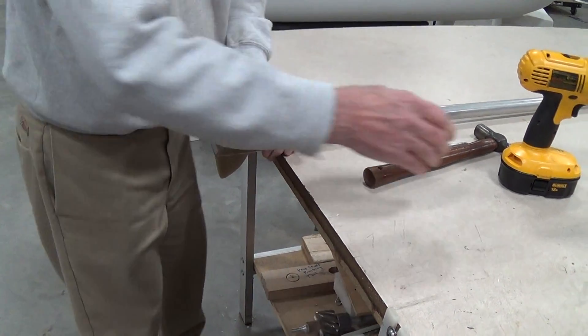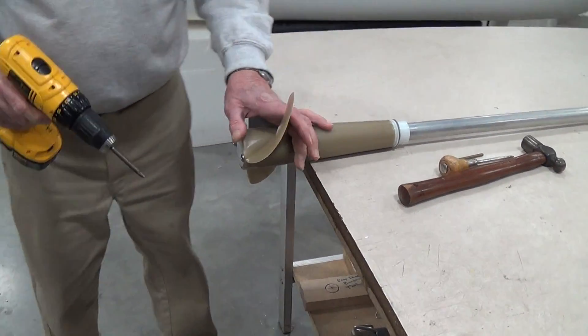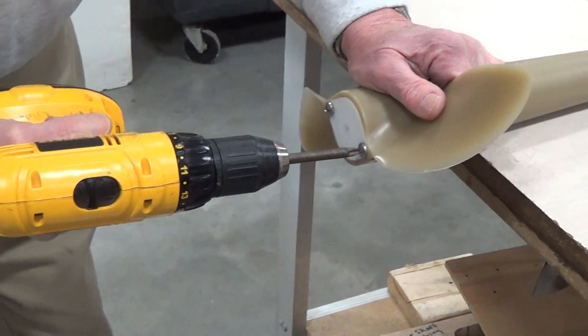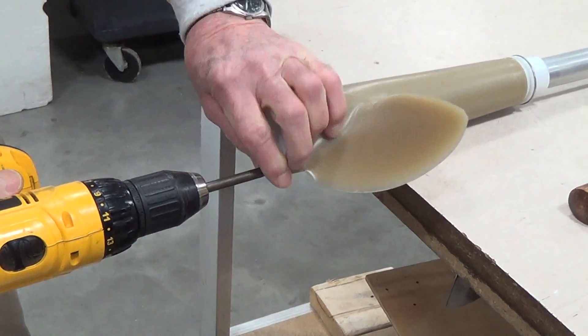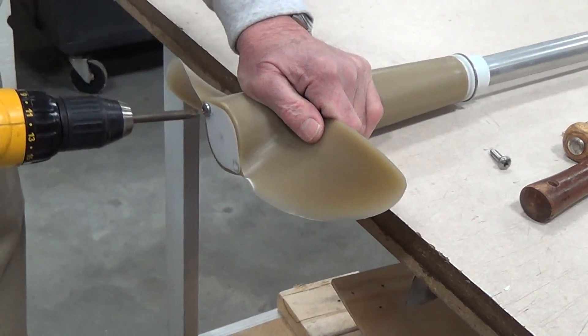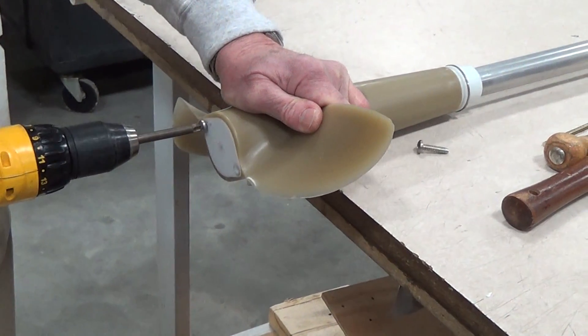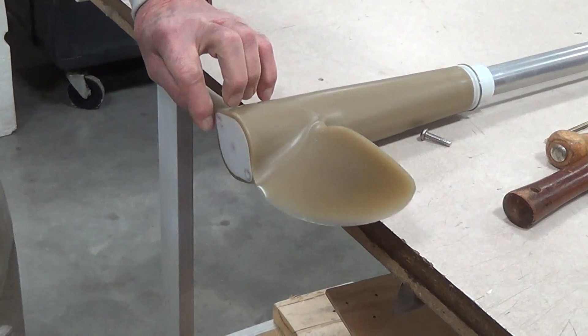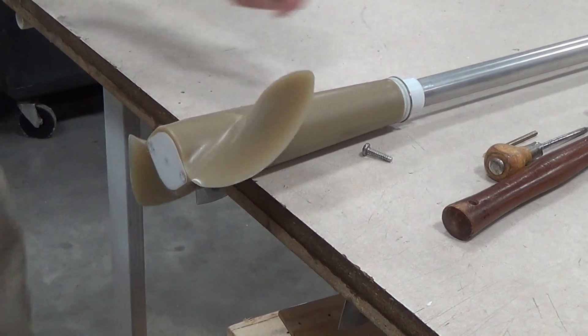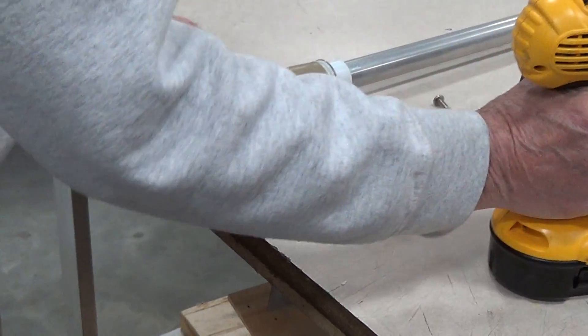The first thing you need to do is take out these two screws right here. Use a number three Phillips screwdriver — a power driver if you have it, as it is much easier than a hand driver.